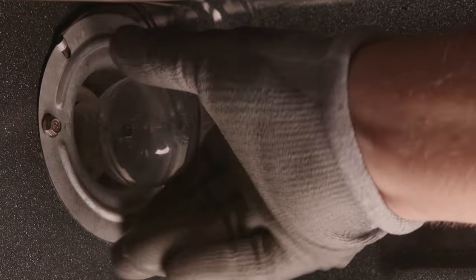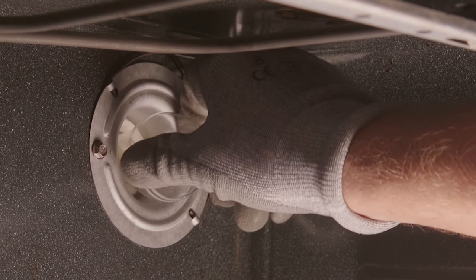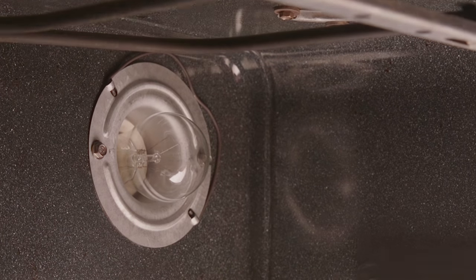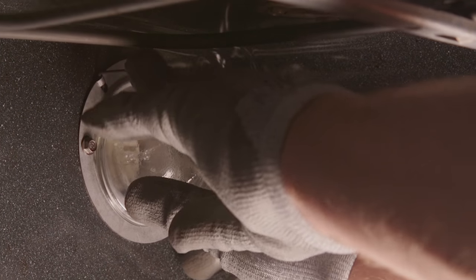Simply unscrew the old bulb and replace with a 40-watt household appliance bulb. Then reinstall the protective cover. Pull the wire holder forward to the center of the cover until it snaps into place.